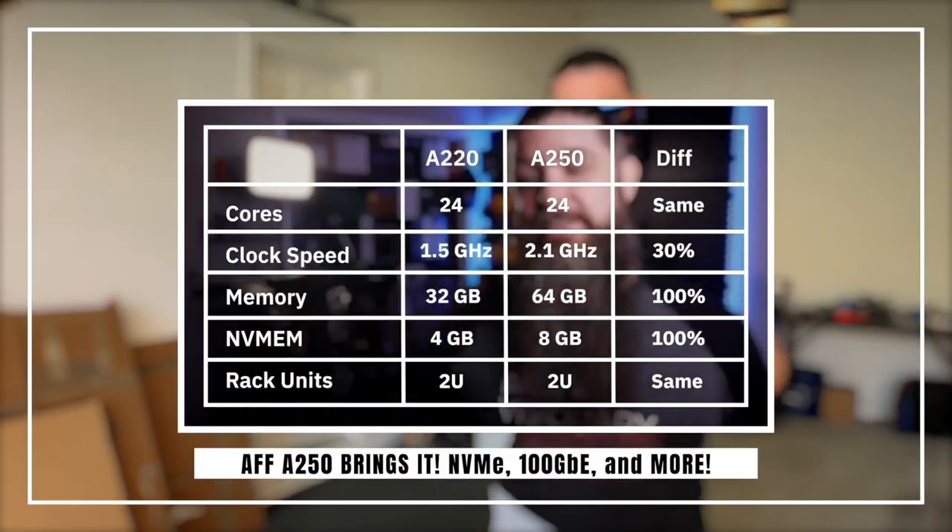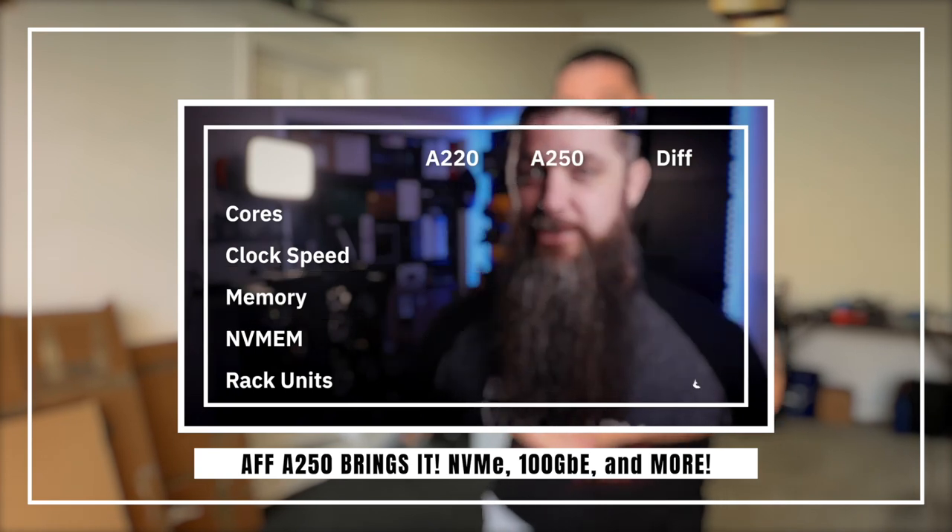What's up guys, welcome back to the channel. You might be wondering why I'm in my garage and why are you guys here with me. Well, today something pretty special has happened — it's been a year in the making. If you remember about a year ago back in March, I did an A250 video for the announcement and the launch of that platform. Well, it wasn't really the video I wanted to make, but today I'm very excited to make that video.